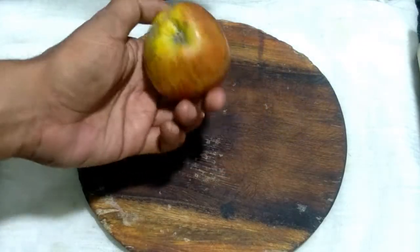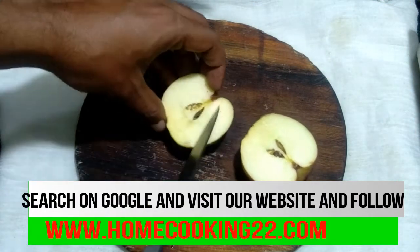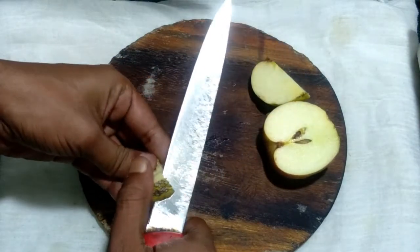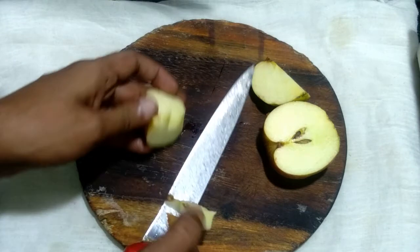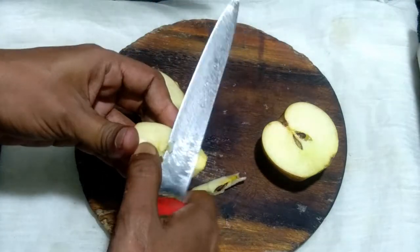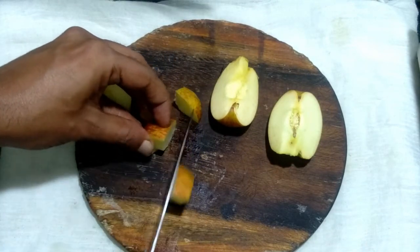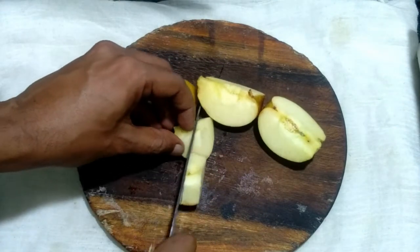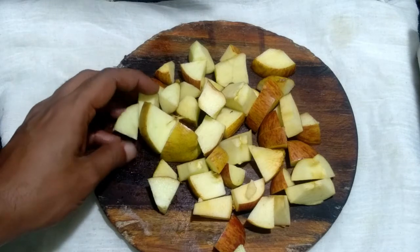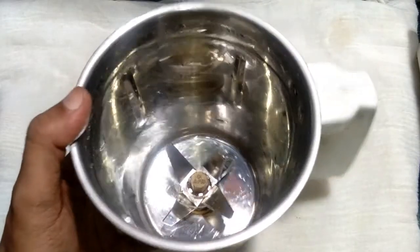Now I take an apple and cut it into small pieces. Here all the apples are cut into small pieces. Now let's go to the next step.